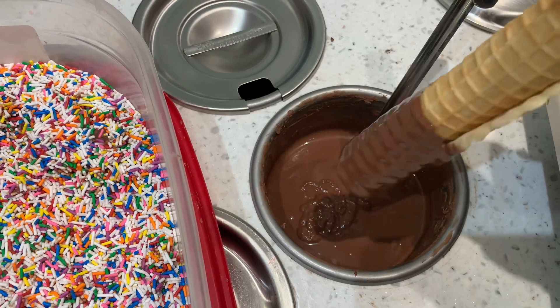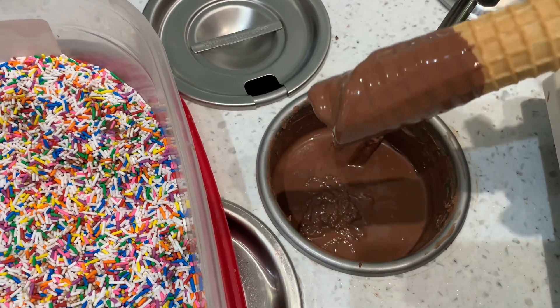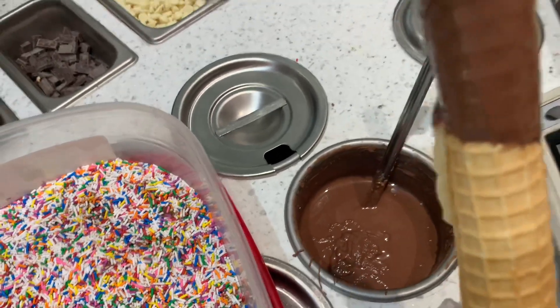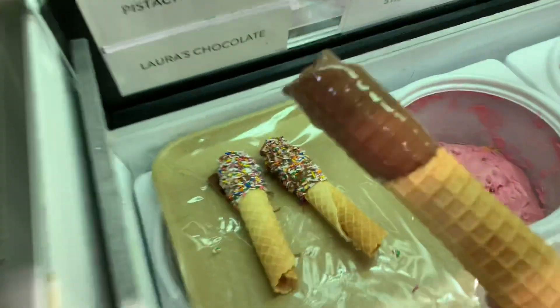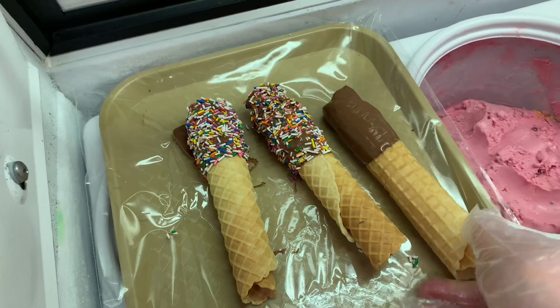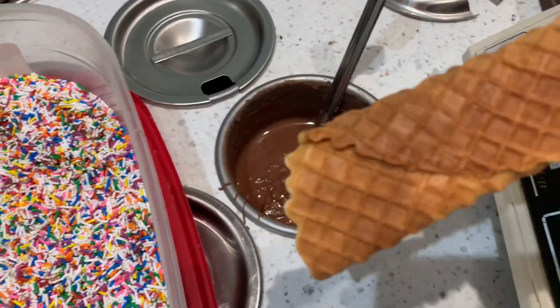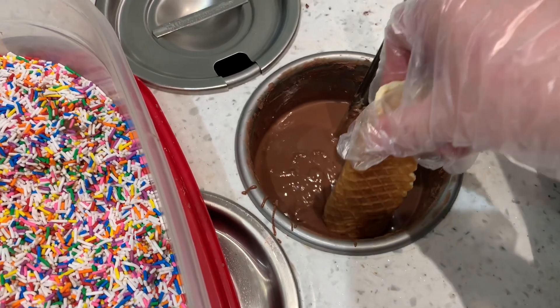You do want to shake it a little bit just to get the excess off. I didn't put it in the sprinkles right away — I set it in the freezer just to cool, and then I dipped another one.